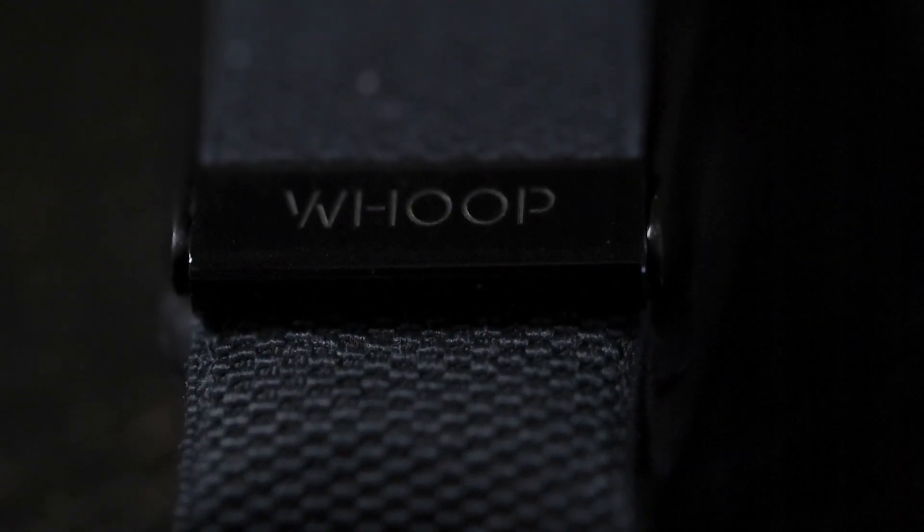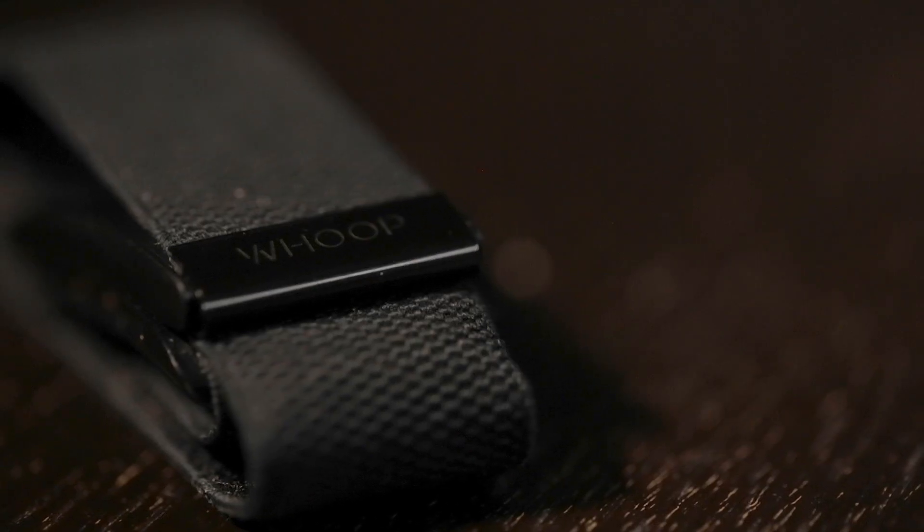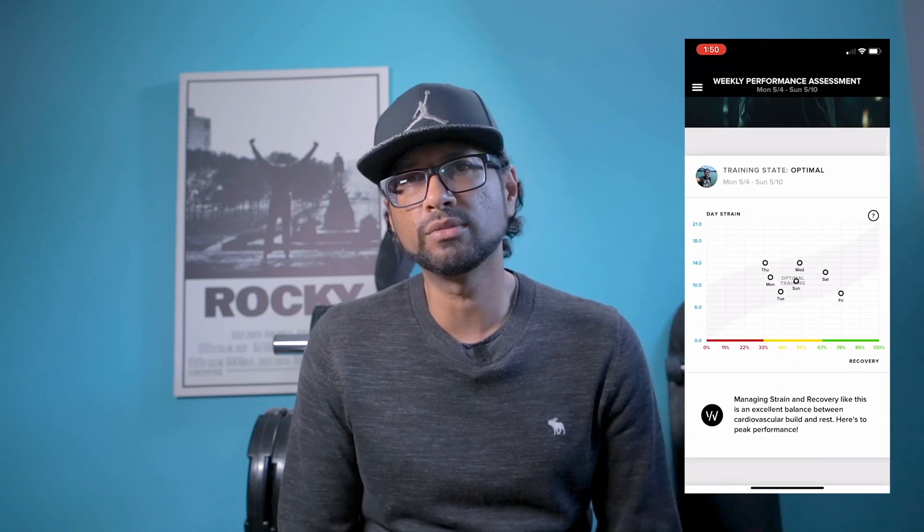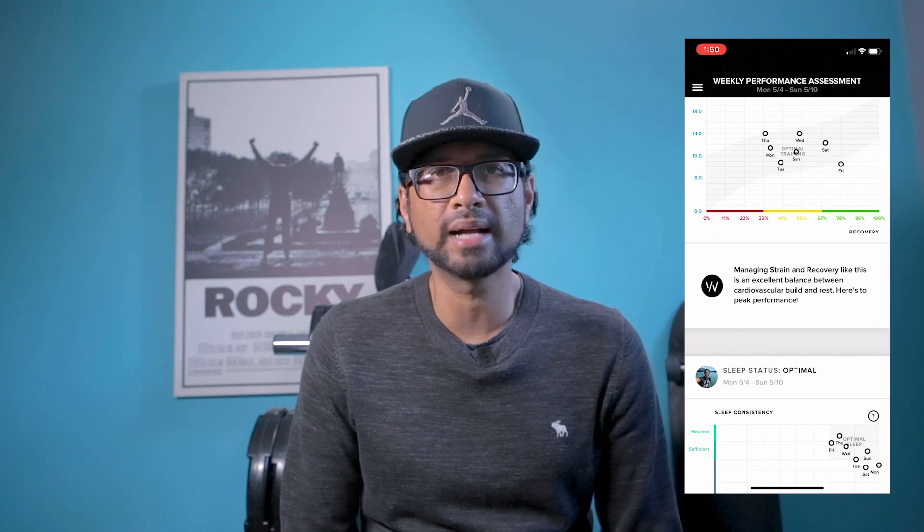I've been using the new Whoop Strap 3 for about two months now, and I think that's enough time to give my first impressions. So this is the Whoop Strap here — you just wear it on your wrist, nothing special about that. If you don't know what the Whoop Strap is, it's a strap that you wear 24/7, and it collects physiological data to give you a granular understanding about your body. I'm in my middle ages and I'm just trying my best to stay fit and healthy, and having two young boys and a full-time job, finding the time to keep active is pretty challenging.